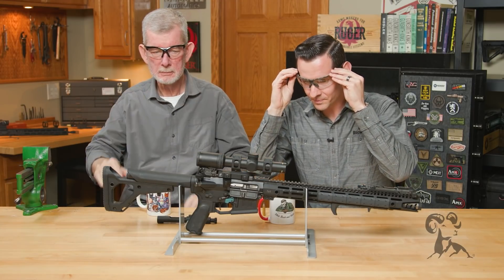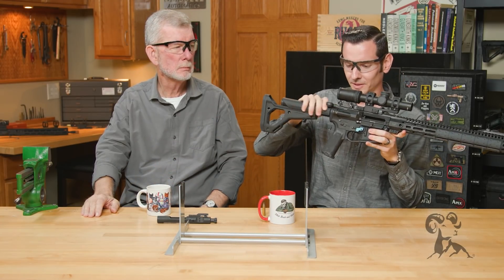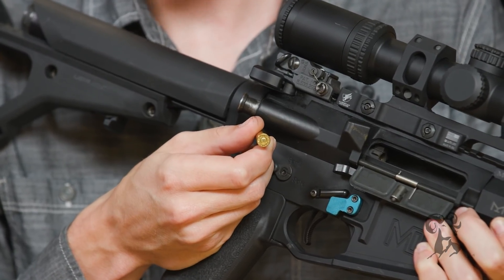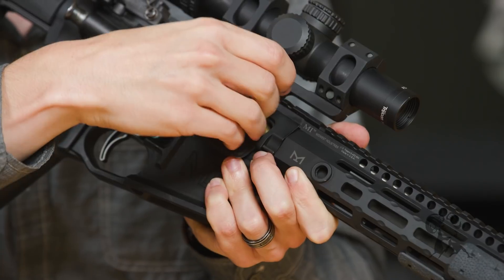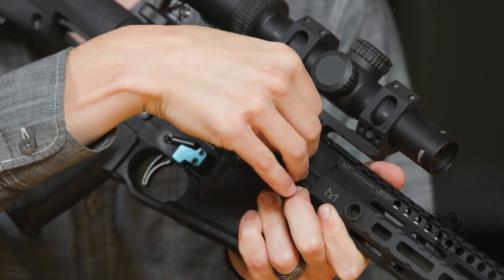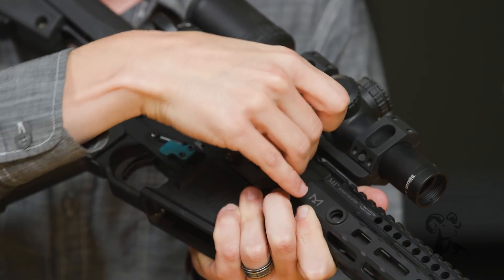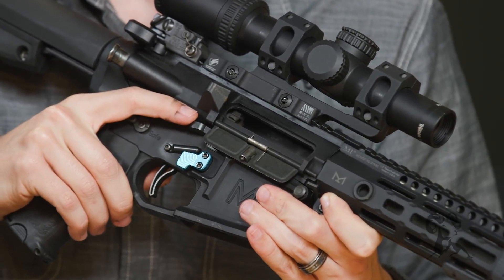All right, ready when you are. So what we're going to do here: we're going to lock the bolt open, drop it in, and notice there is no dent on said primer. We'll go ahead and drop it in the chamber. I'm going to drop it in manually since there's no bullet on it, so it's not going to feed as a normal cartridge would. There we go.